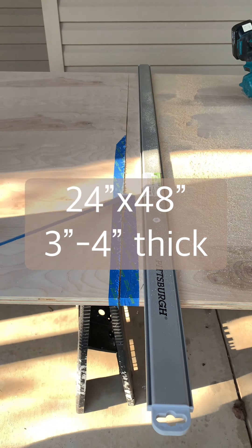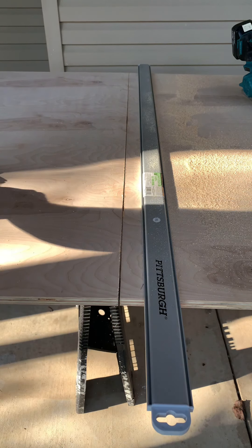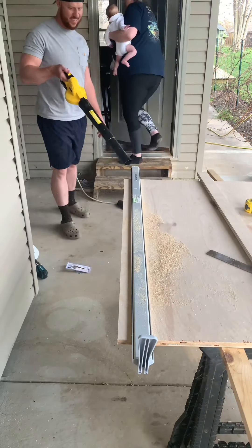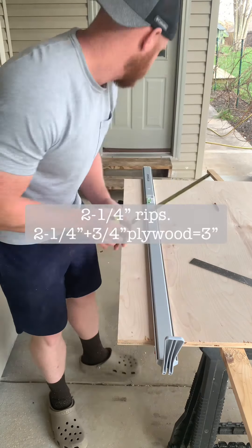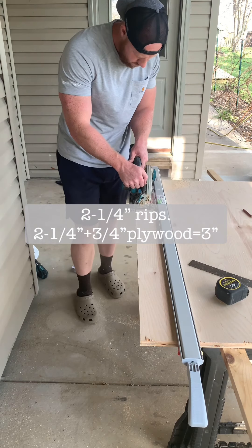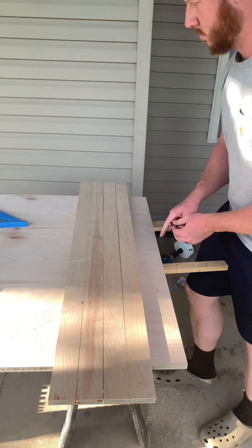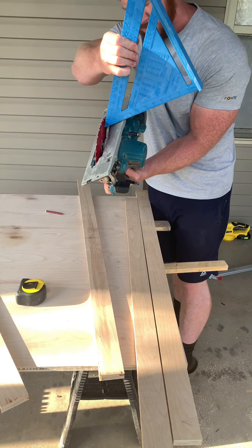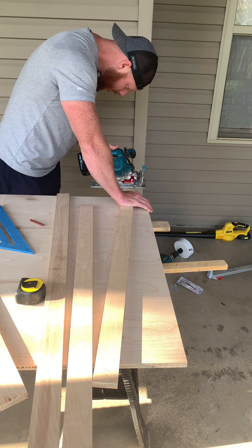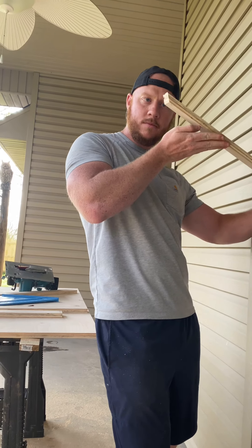They're three to four inches tall. I set up that Pittsburgh clamp — got it at Harbor Freight for 20 bucks — it allows you to make up to 50-inch rips with perfectly straight lines. I cut the top at exactly 24 by 48 and then cut a bunch of two-and-a-quarter-inch rips. Combine the three-quarter plywood with two-and-a-quarter and it'll give you that three-inch tall box. I'm a big fan of mitering — it always looks nicer than butt joints — so I mitered all the corners with my skill saw. Boom, perfect 45 right there.